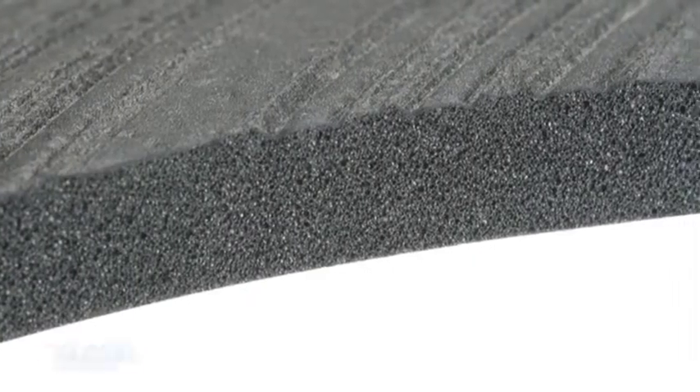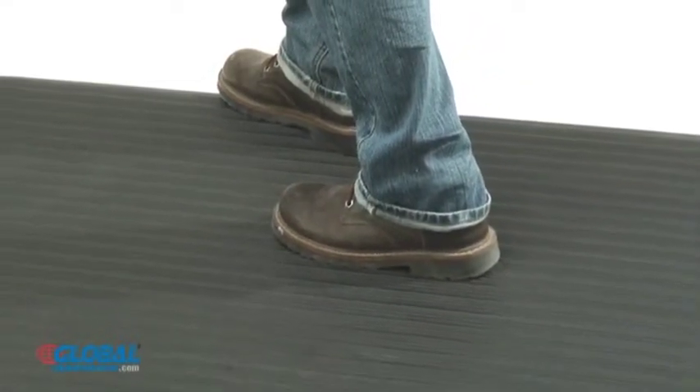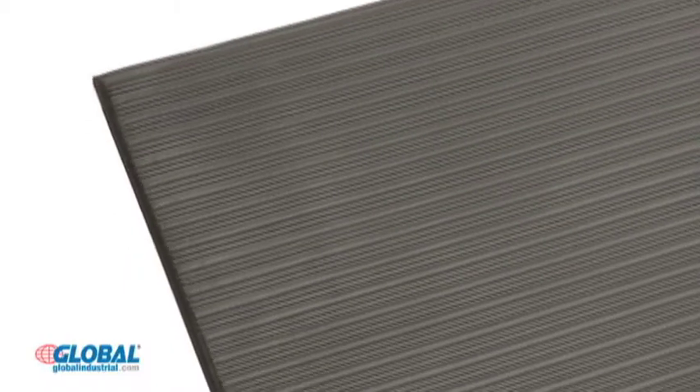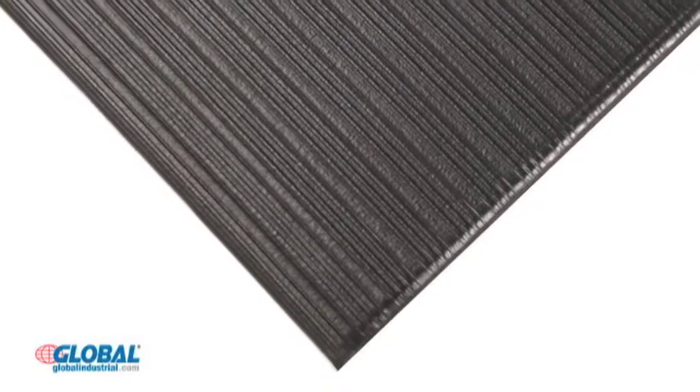Anti-fatigue floor mats are fabricated of polyvinyl chloride closed-cell sponge to provide a comfortable standing area for your workers, who will experience less standing fatigue. These ergonomically designed industrial mats have a ribbed surface and sealed beveled edges to improve safety, insulate against cold, and reduce noise and breakage. We recommend this mat for dry to moist environments.